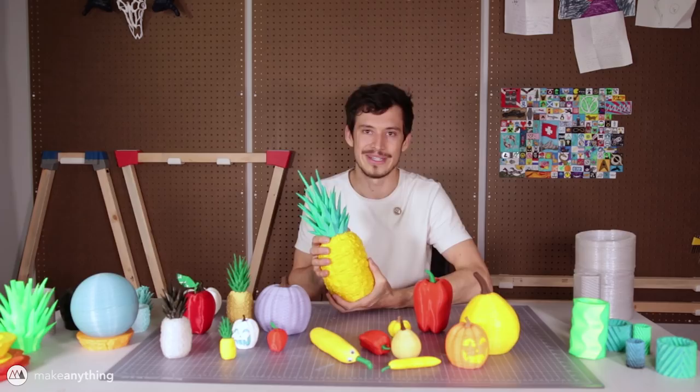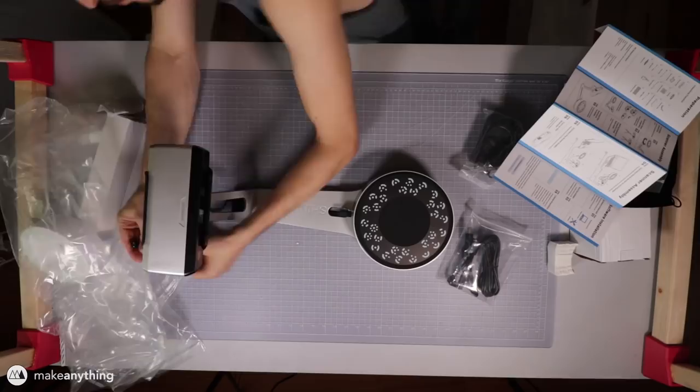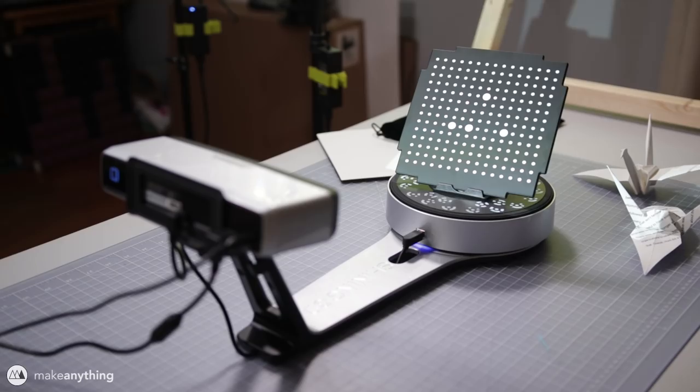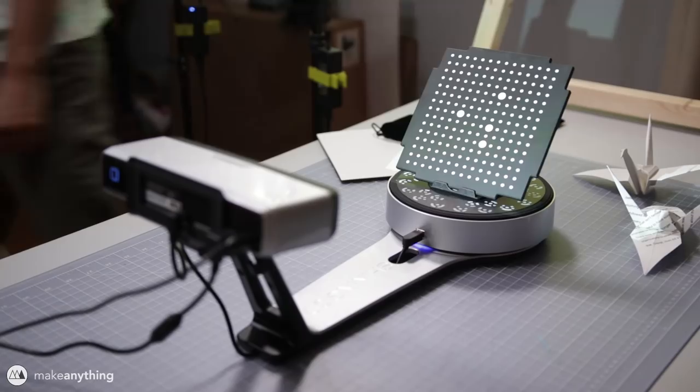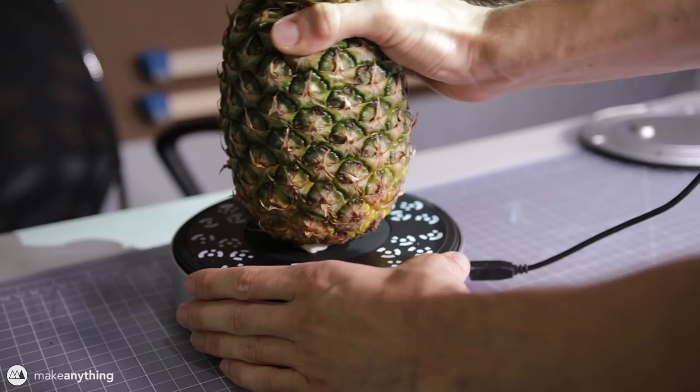The idea behind these tasty springos was to make very realistic fruit and vegetable springos using 3D scanning, and I did that with the help of Shining 3D's INSCAN SP 3D scanner. They sent it to me to show you guys projects just like this. The INSCAN SP is a desktop 3D scanner — as you can see it comes with this turntable and that helps automate the scanning process.